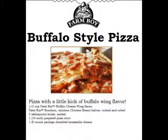Spread Farmboy buffalo cheese wing sauce over a Farmboy prepared pizza crust. Top with the chicken mixture and sprinkle with shredded mozzarella cheese. Bake in the preheated oven until the crust is golden brown and cheese is bubbly, about 5 to 10 minutes.